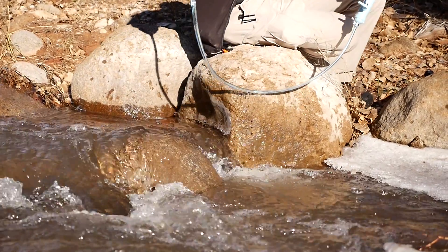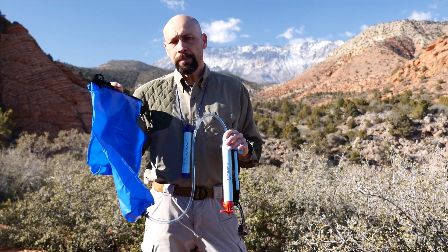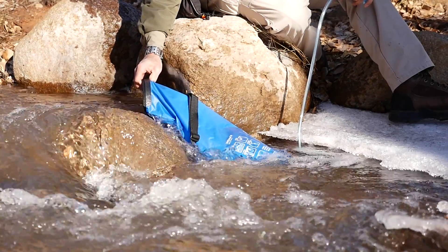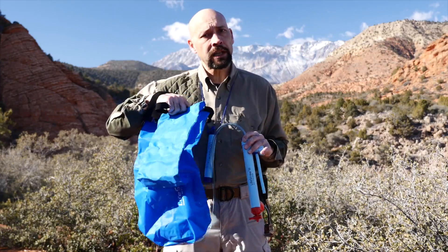It weighs just over half a pound and will filter 9 to 12 liters of water per hour. The Mission comes in two sizes, 5 and 12 liter. They feature the same filtration, lifespan and flow rate as the Family but come in a collapsible roll bag and nylon carrying case.